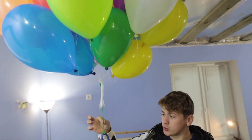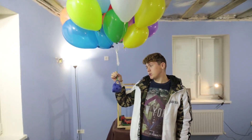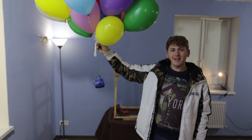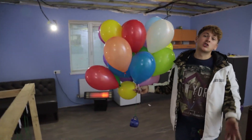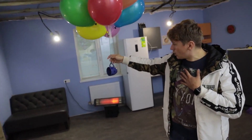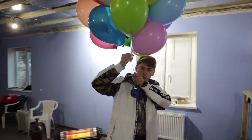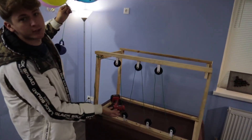First, we tied a mug to our balloons. Write in the comments — how do you think these balloons will be able to lift this little mug? One, two, three. No. Who couldn't guess it, don't be discouraged. Sergei also hoped that they would raise it, but I immediately said that they wouldn't. Impossible. And now we'll pass this green rope through these rollers and see if these balloons can lift this mug using this construction.